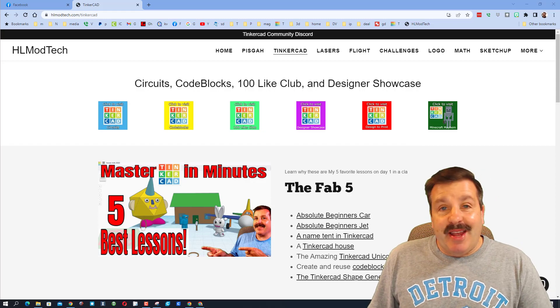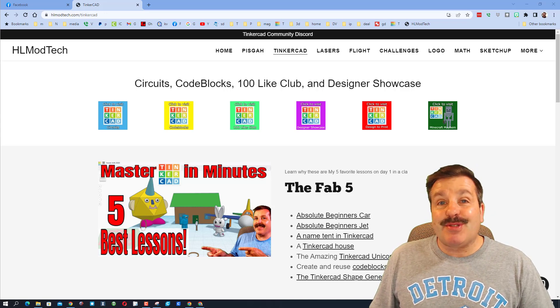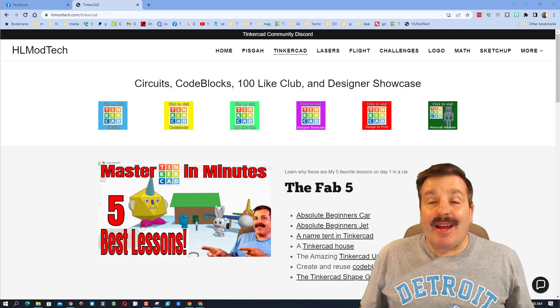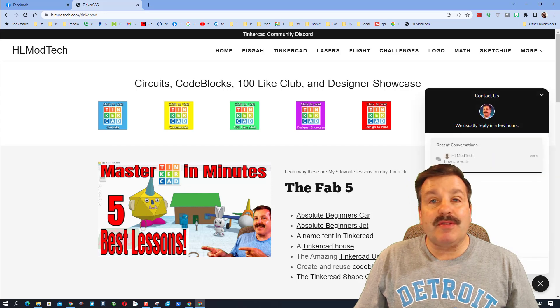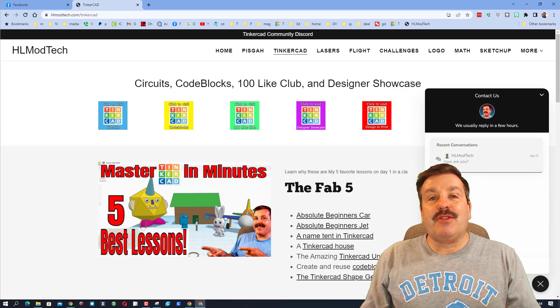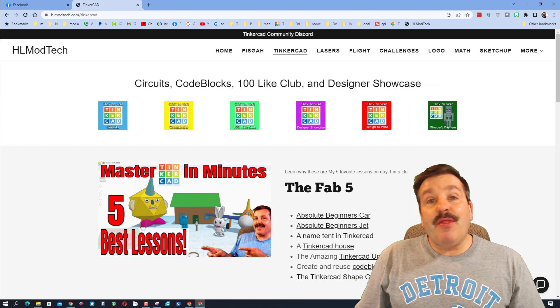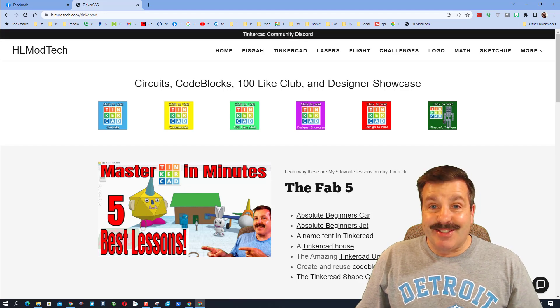Good day friends, it is me HLModTech and I am back with another Tinkercad designer shoutout so let's get crackin. I am starting on the HLModTech website because it has the sweet built-in messaging tool. It is so easy to click that button, add your information, hit send and reach me almost instantly. I also want to highlight the link to the Tinkercad community Discord.